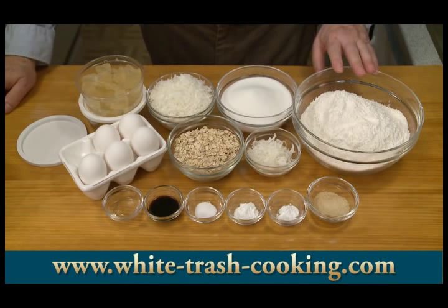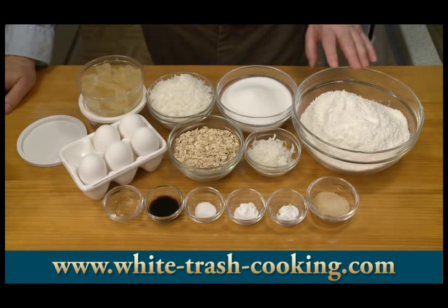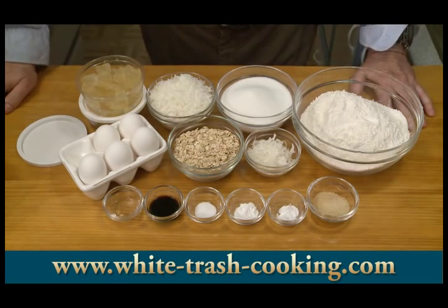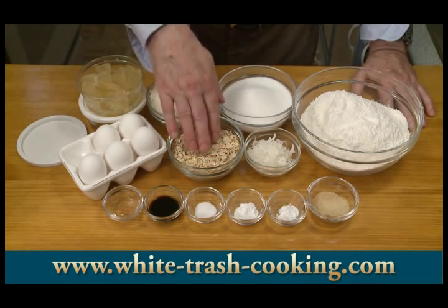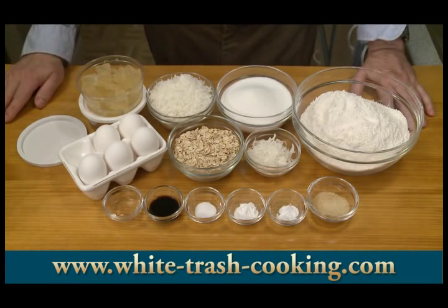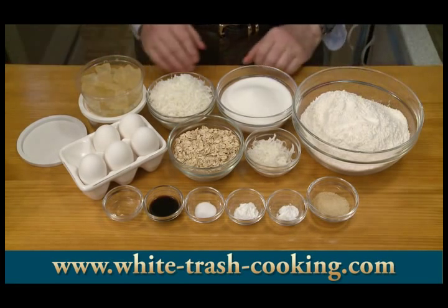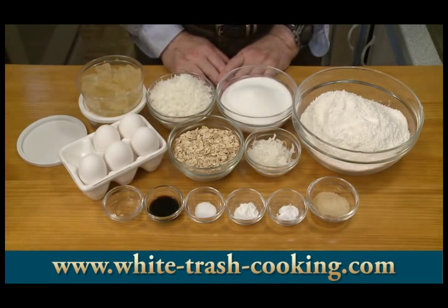So what am I using here for ingredients? I have four cups of all-purpose flour. I weigh my flour when baking, so this is 20 ounces or about 570 grams of all-purpose flour. One and three-quarter cups, about 330 grams of sugar. One cup, 86 grams of rolled oats — what they're calling old-fashioned oats today. Then I have one and a half teaspoons of baking powder and one teaspoon of baking soda.